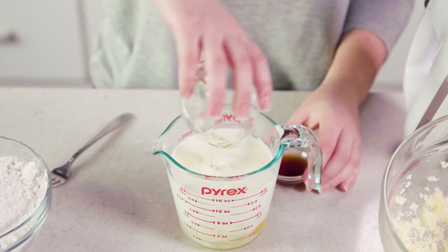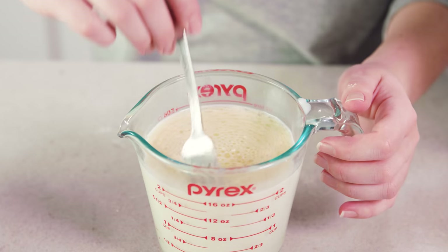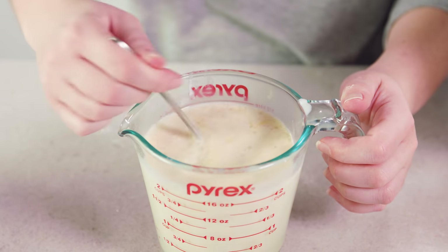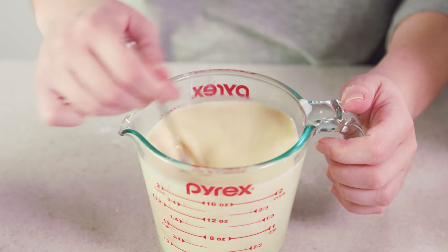Add 1¼ cup of vegetable oil and 2 teaspoons of vanilla extract. Then take a fork and whisk everything together and break up those yolks. I just do this all in my 2-cup liquid measuring cup because it all fits and it's super convenient.